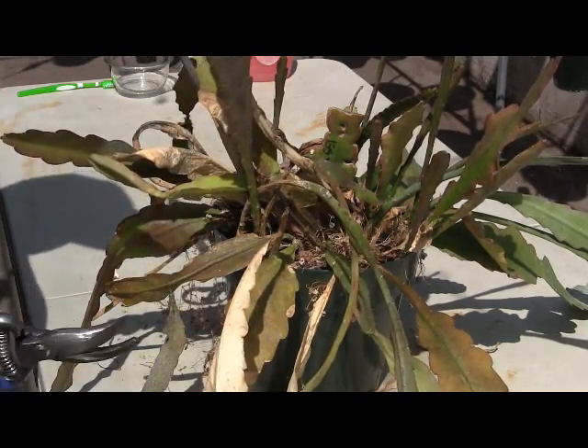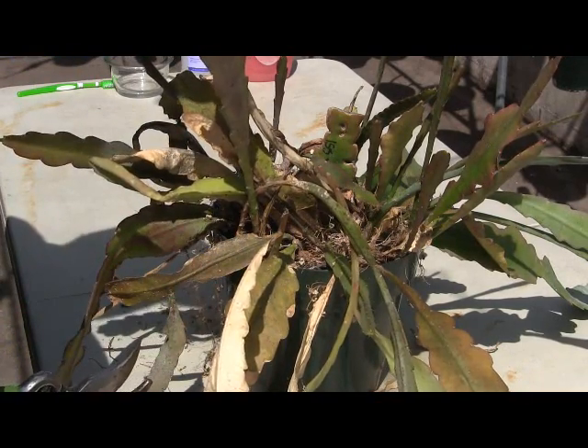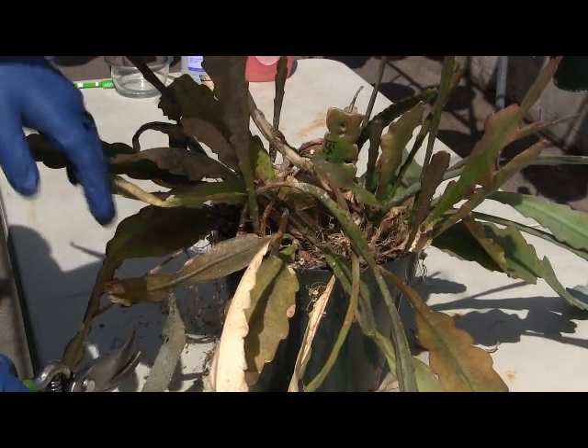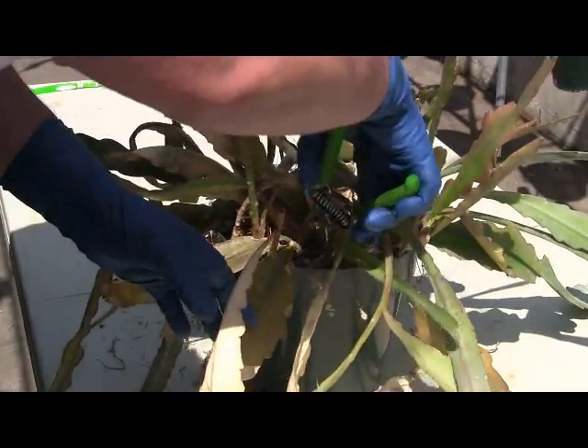The first thing we're going to do in this segment is get rid of the dieback and any branches that are no good anymore. You're going to want a pair of nice cutters, or in a pinch a pair of good scissors. So we'll start cutting away branches that don't look so good.